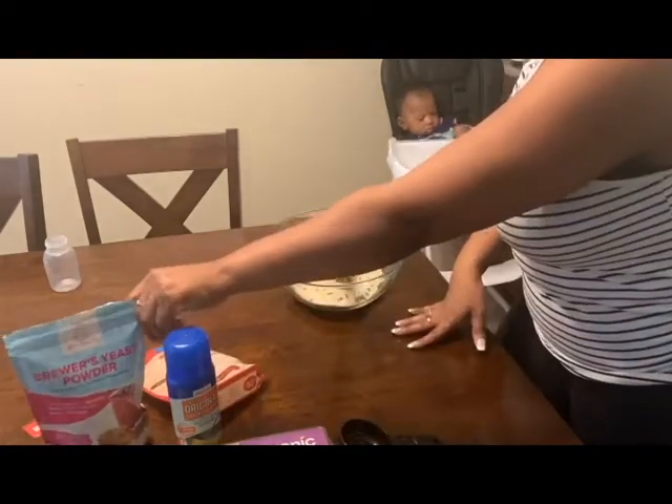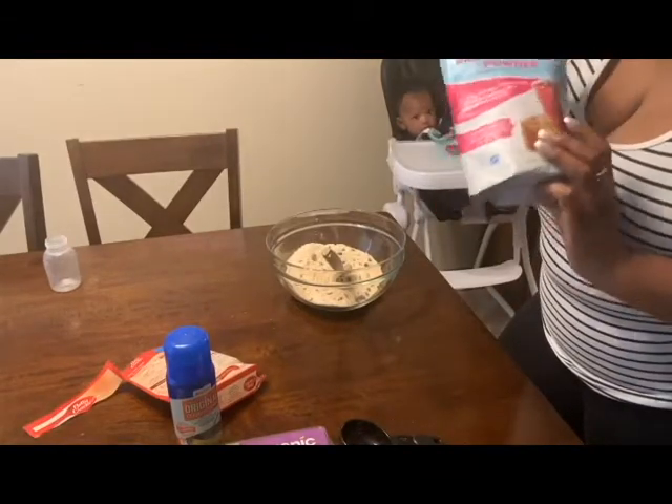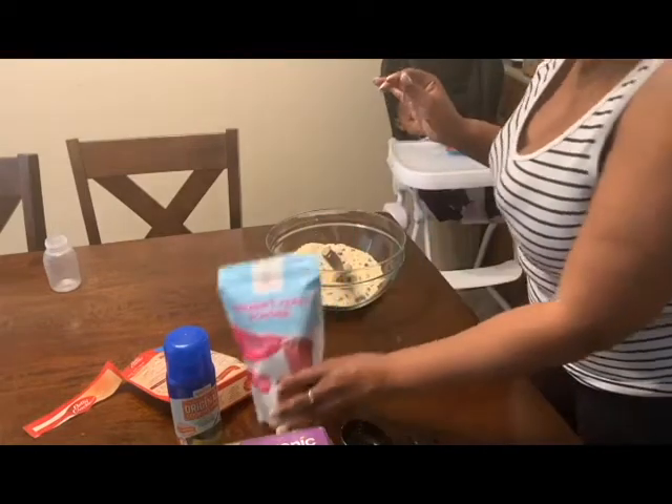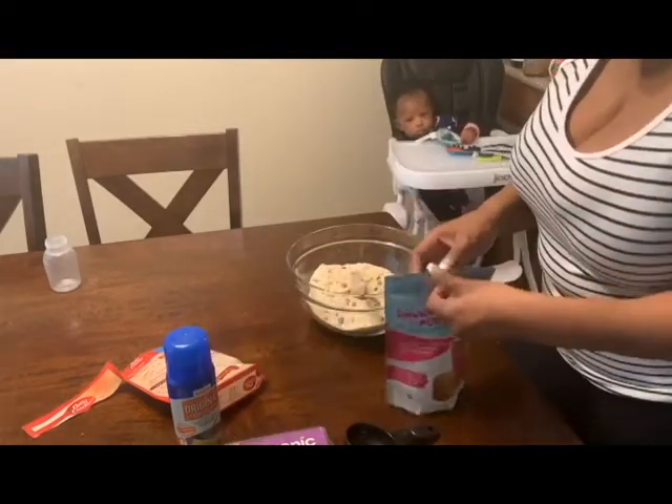To make these lactation cookies, we're going to add one additional ingredient: de-bittered brewer's yeast. We're going to add in a third of a cup of the brewer's yeast.